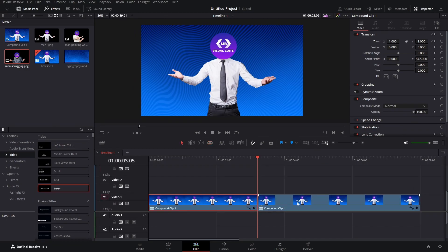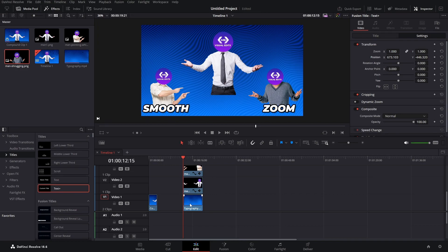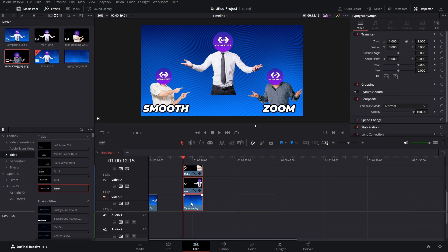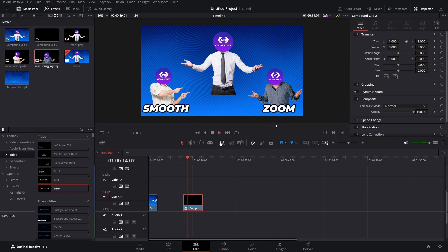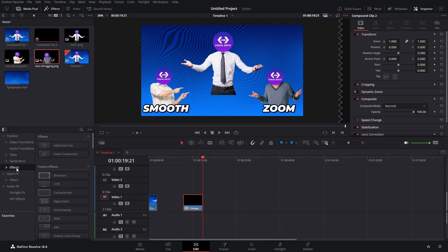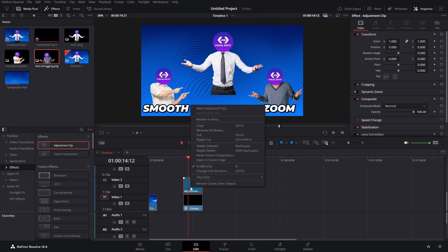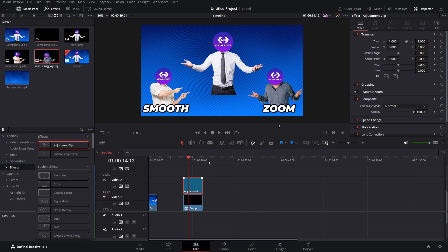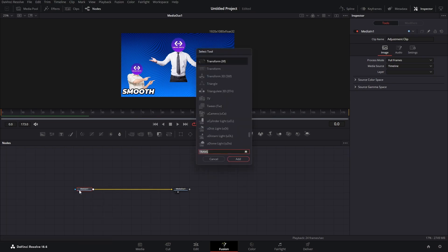Now we can jump into our Fusion page. Here I've set up just some basic scene — a background, some pictures and some text stacked on top of each other. What we can do is click here, hold Shift and click on the last one, and just create a new compound clip. Name it whatever you want. Next, go to the effects, get our adjustment clip and drag it out to be the same length as our clip. Click on the adjustment clip, right click and open in Fusion page. Then click on media one, press Shift+Space, type in transform and press Enter.